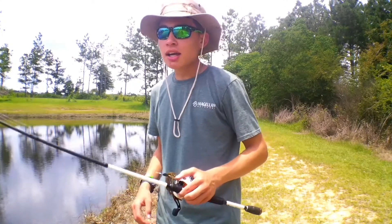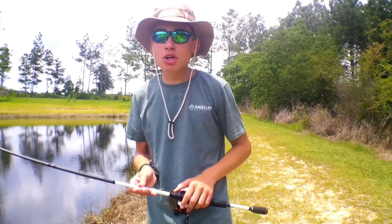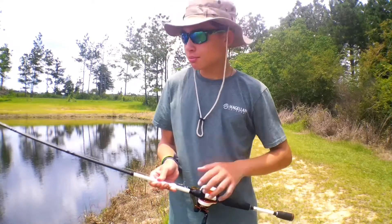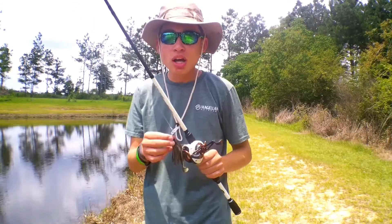Hey guys, welcome back to a brand new episode. Today I'll be showing you how to fish with the Guggen Squad Clickbait. I'm going to show you what this is, what it's made for, and what you use it to catch.